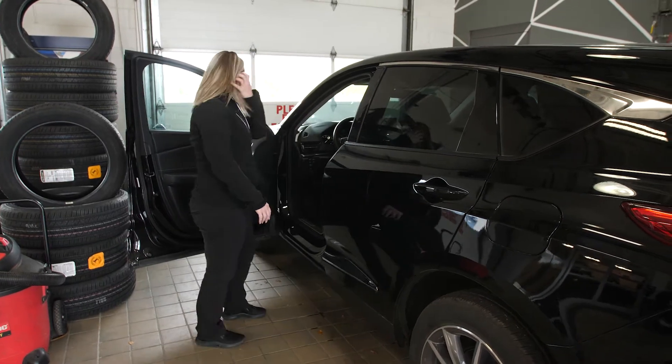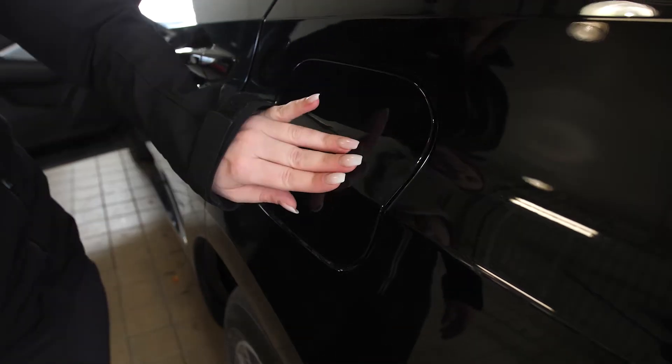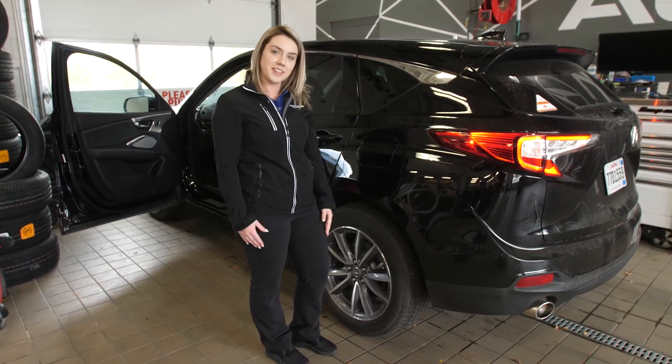Some of these don't have levers on our new RDXs, so you actually come right over here, press the fuel tank door and it will open for you. You fill up, close it, hop in and you're all done.